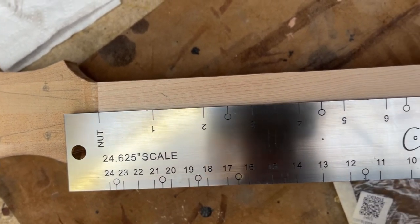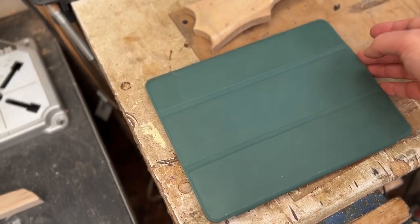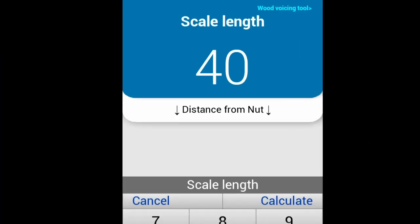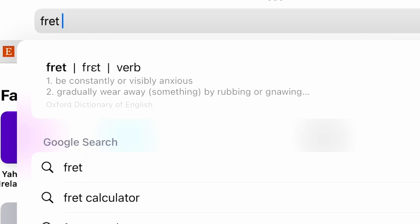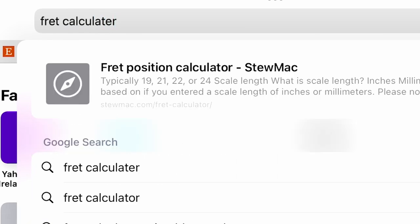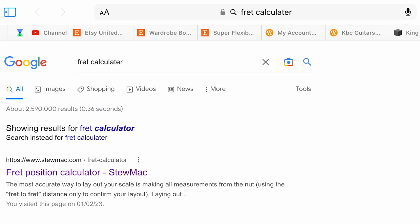Simply line up the nut and mark off the frets as you go. Tip number two: if you don't have a ruler, or you're doing a slightly odd length — like a ukulele I'm building at the moment — then you need to measure out those fret slots on your own. But it's really simple because there are lots of tools that can help. There are mobile apps exclusively for this, such as the Set Fret app, or simply go into your web browser, type in 'fret position calculator', and it'll come up with a load of options.